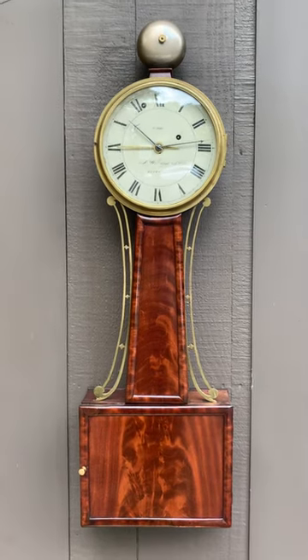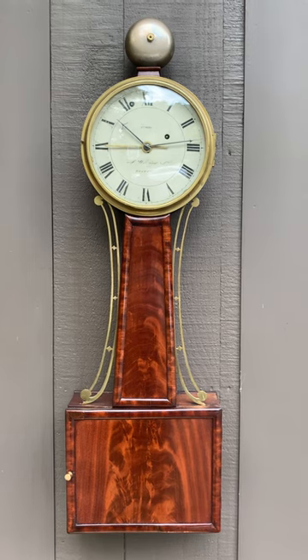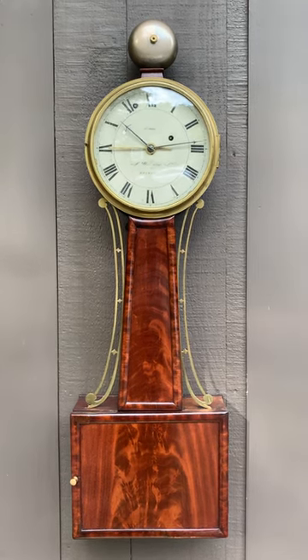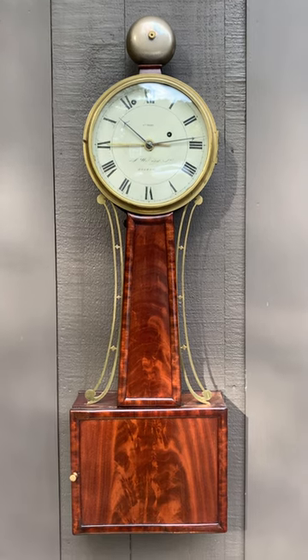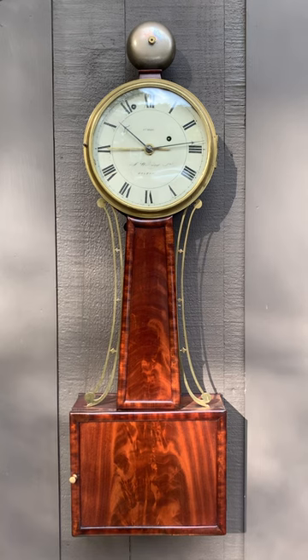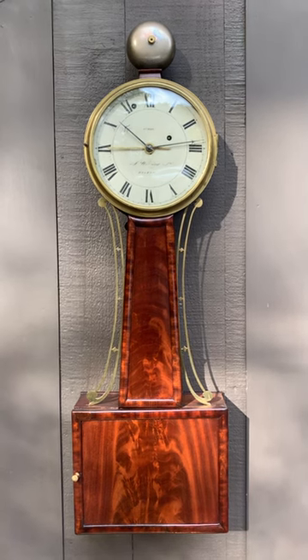I'm Sean Delaney with Delaney Antique Clocks and today we're featuring a beautiful Aaron Willard Jr. Boston Woodfront Banjo. Very rare clock because it's time and alarm. Not many of these were made. This is a clock that was made circa 1820.